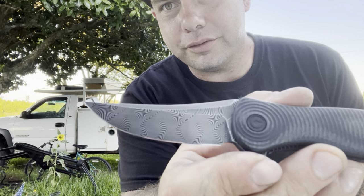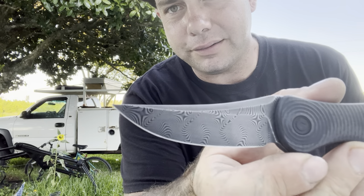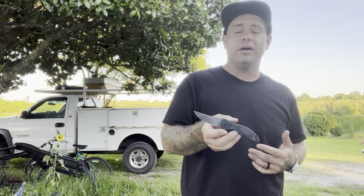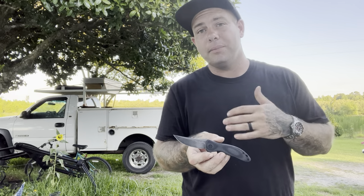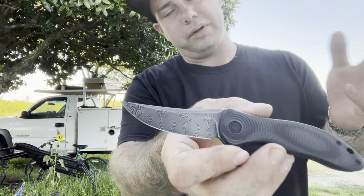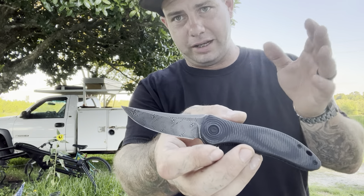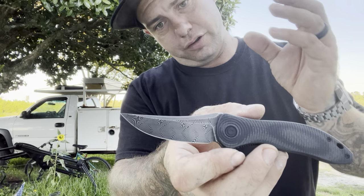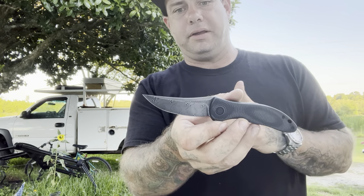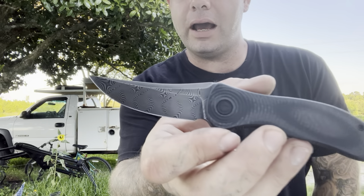First things first, notice that really nice Damascus pattern. From what I understand, Civivi uses a 9CR and VG10 combo for their Damascus, so it's stainless. In the past two years they've really changed the look of their Damascus to this very dark blackened look, which I really like — it really makes it pop, it really makes the pattern stand out.